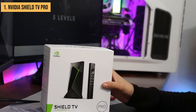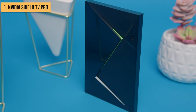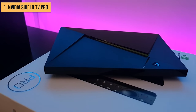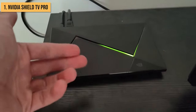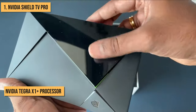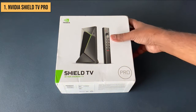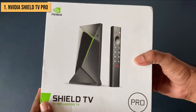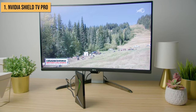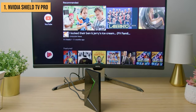Claiming the top spot as the best Android TV box you can buy is the beastly Nvidia Shield TV Pro. This box is in a league of its own when it comes to sheer power and features. It all starts with the blazing fast Nvidia Tegra X1 Plus processor and 3GB of RAM — giving the Shield way more power than most, if not all, streaming boxes out there. You'll be able to stream crystal clear 4K HDR content from Netflix, Prime Video, Vudu, Plex, and more without any buffering or lag.